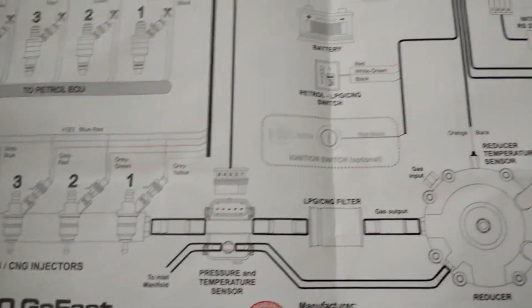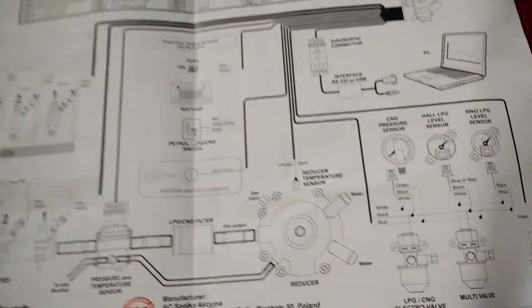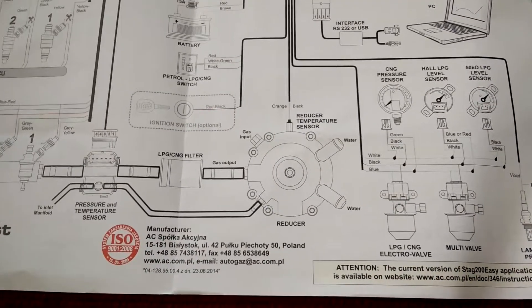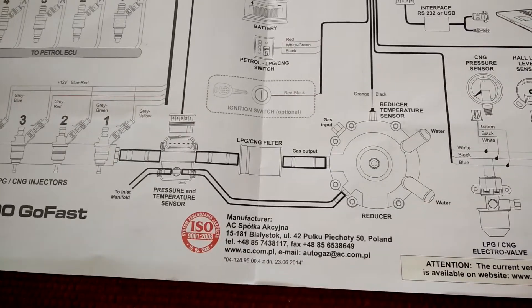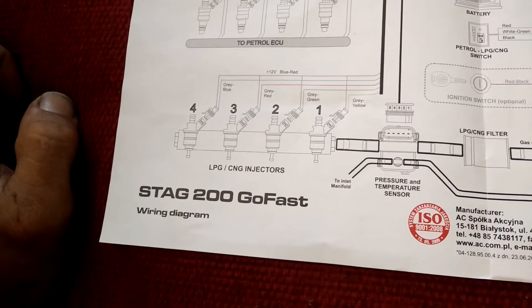Except for maybe the ignition switch. The different components of this system include a reducer, which I can't show you now, a gas filter, a pressure and temperature sensor, and an injector rail.